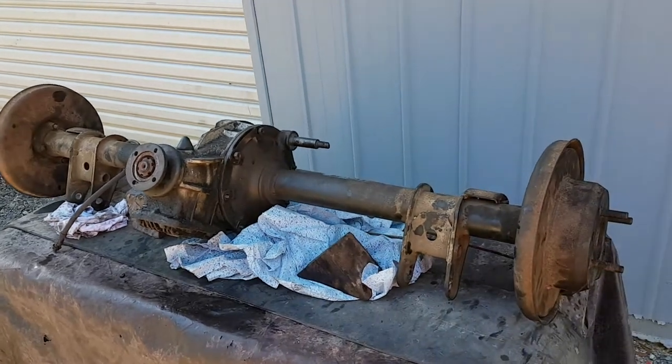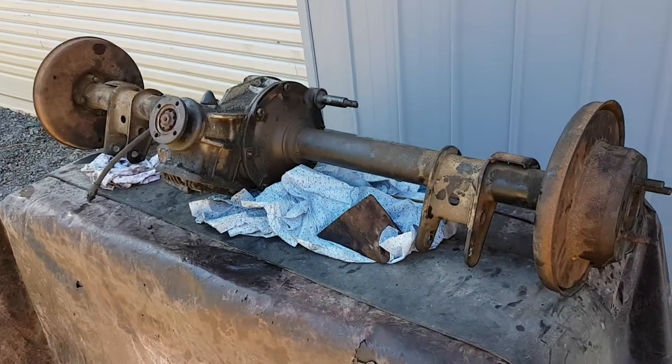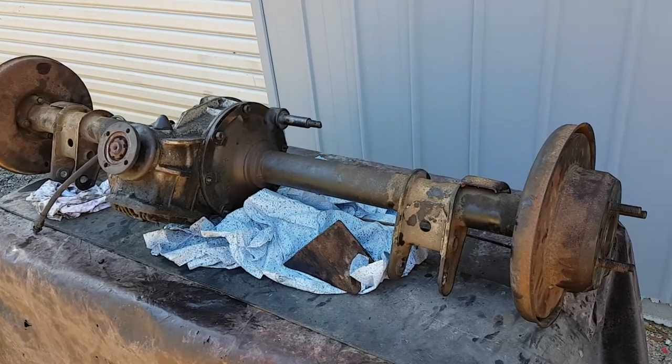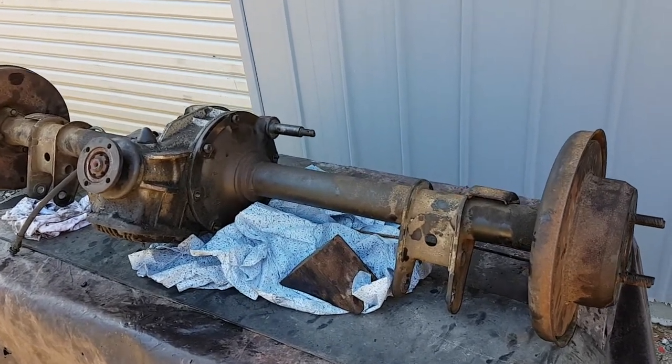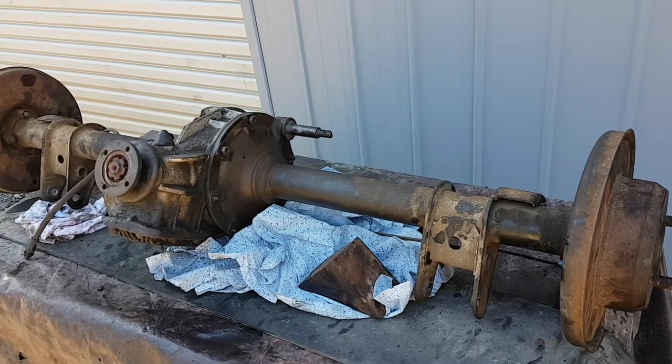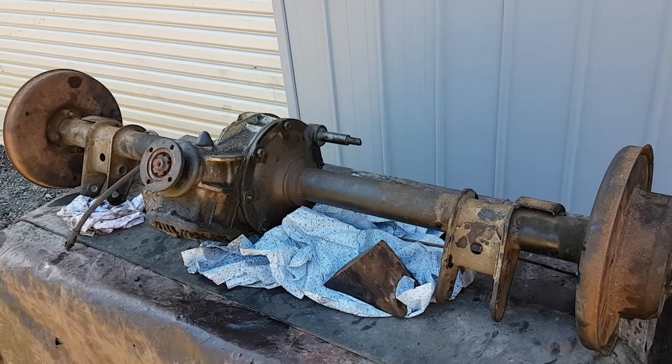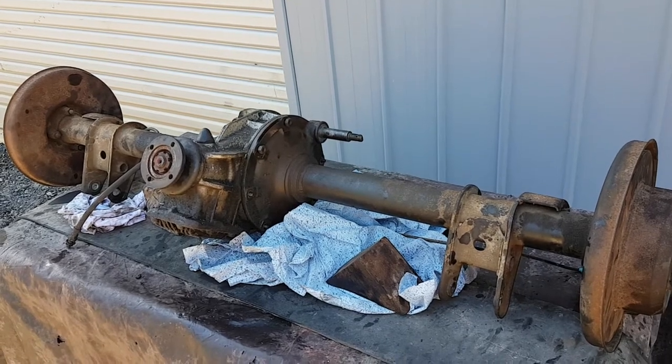Welcome back to Daily Driven Alpha. Today we're having a look at our project car's differential. It's out of the 1600. It's not a limited slip diff. We've already split it open, but I'll show you some of the key things to consider while you split this open.